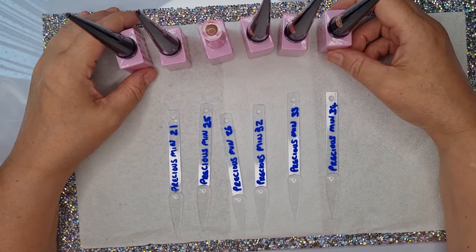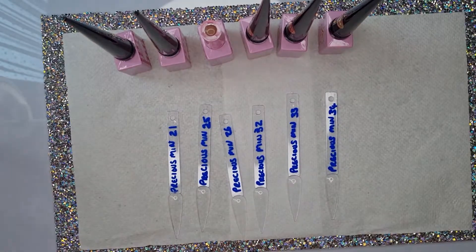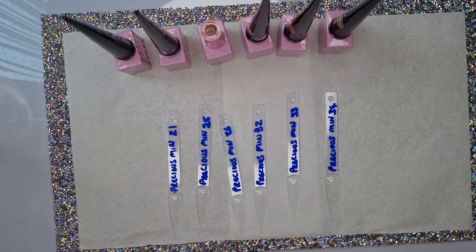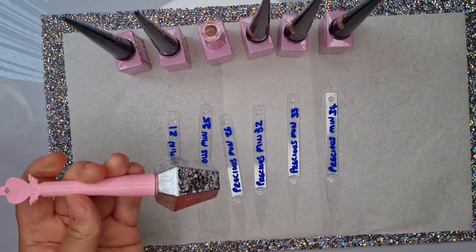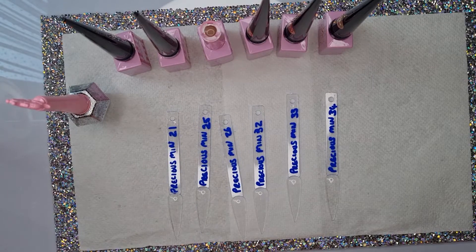Anyway, let's get to the swatches. I'm going to be doing it with the Enailcouture top shiny coat.